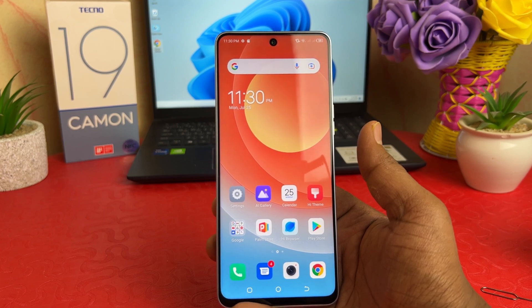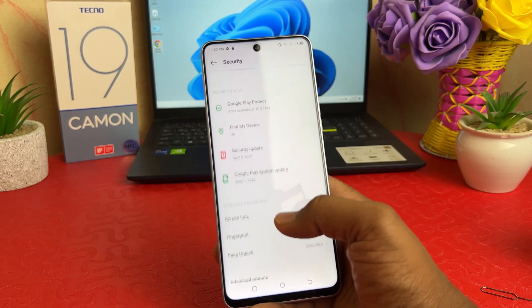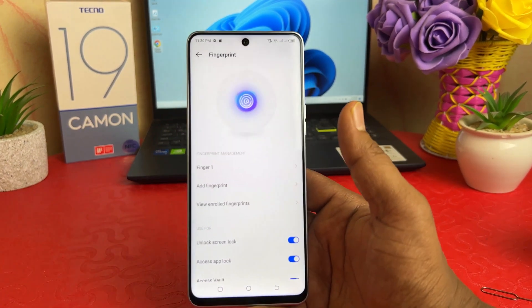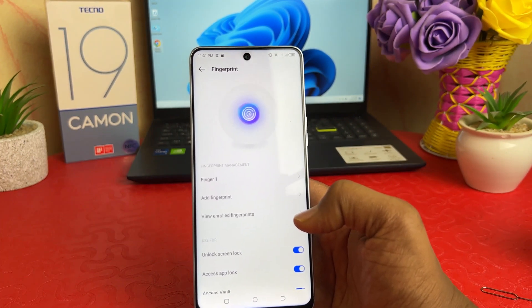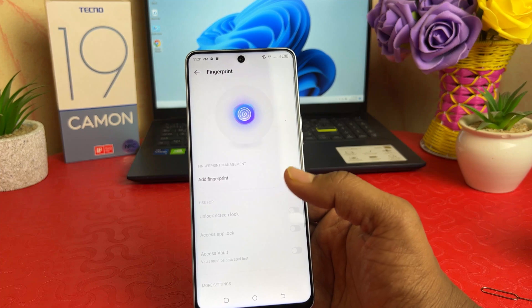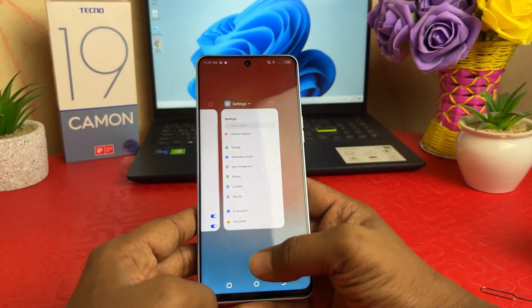Now you might be looking to add a new fingerprint or remove a previous fingerprint. You can go again to Settings on your Techno 19 Common, click Security, and then go to Fingerprint. This time it will ask you to confirm your pattern. Draw your pattern, and then if you decide to register a new fingerprint you can click Add Fingerprint. If you decide to remove a previously registered fingerprint, select that fingerprint and click Delete — it will be deleted.